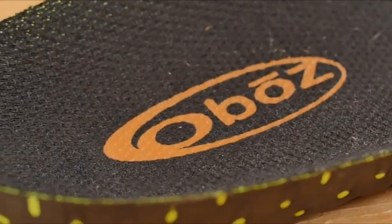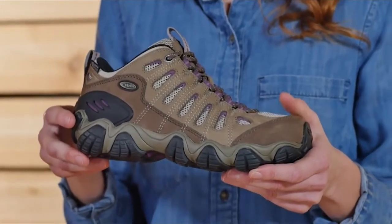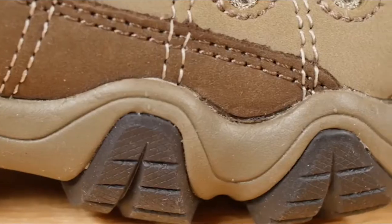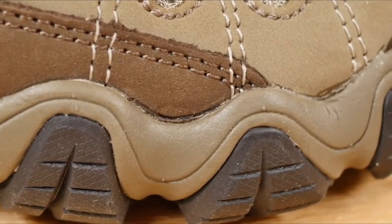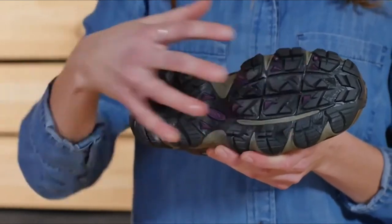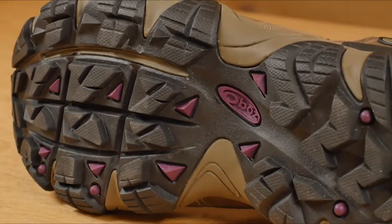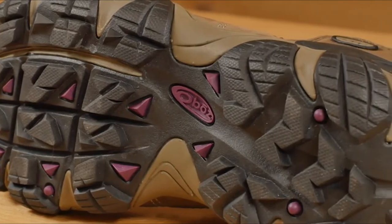Our Sawtooth midsole is built to be versatile, flexible, and supportive. The cushioning EVA midsole is soft underfoot, great for hard surfaces, but certainly capable of multi-day backpacking trips. Deep lugs shed mud, offer intense traction, and maintain trail stability. Sidewall lugs grip off-camber trails while conserving weight. The map on the bottom of the outsole features the Sawtooth Mountain Range near Sun Valley, Idaho.